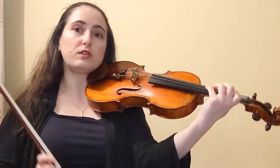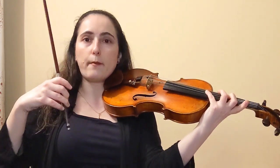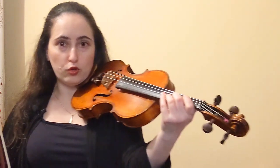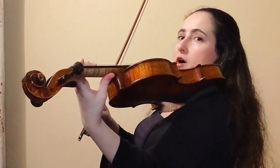For the first note I'll stay in first position, and then for F sharp I'm going to extend up to B. This one is a little more challenging, so you might need to do what I do and move the thumb up before reaching up with the fourth finger.